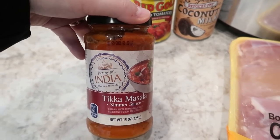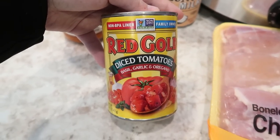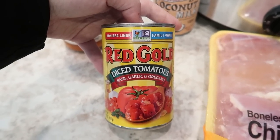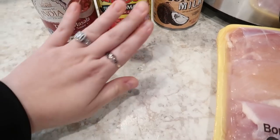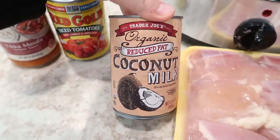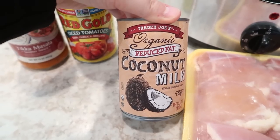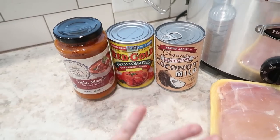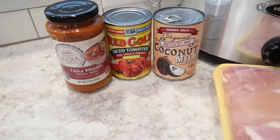If you don't have an Aldi in your area, I honestly don't have a substitution — this is the only way I've ever made it. Let me know in the comments if you know of another tikka masala sauce that's quick and ready to use, because this is obviously not homemade. I always throw in a can of diced tomatoes — it doesn't have to be a specific one. I also put in a can of coconut milk from Trader Joe's, which is my favorite. It makes it creamy, and the kids even enjoy this meal.